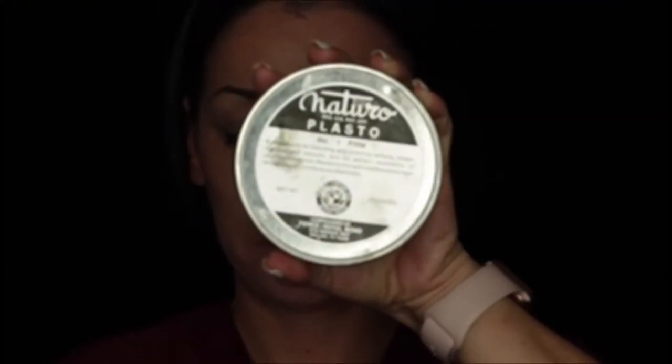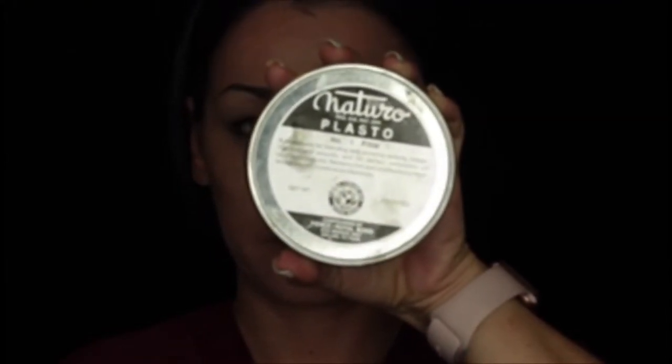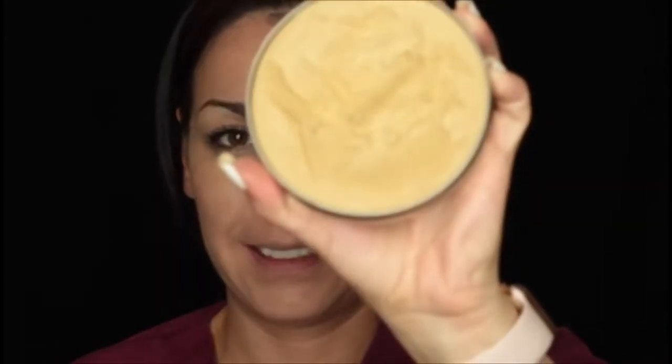So what I'm going to be using today is essentially mortician's wax — it is a scar wax. You can also use scar wax from the FX shop. But this is something that they use in mortuaries to fill in gaps if somebody's in a car accident or something like that. And it actually smells like cinnamon, it's really weird.